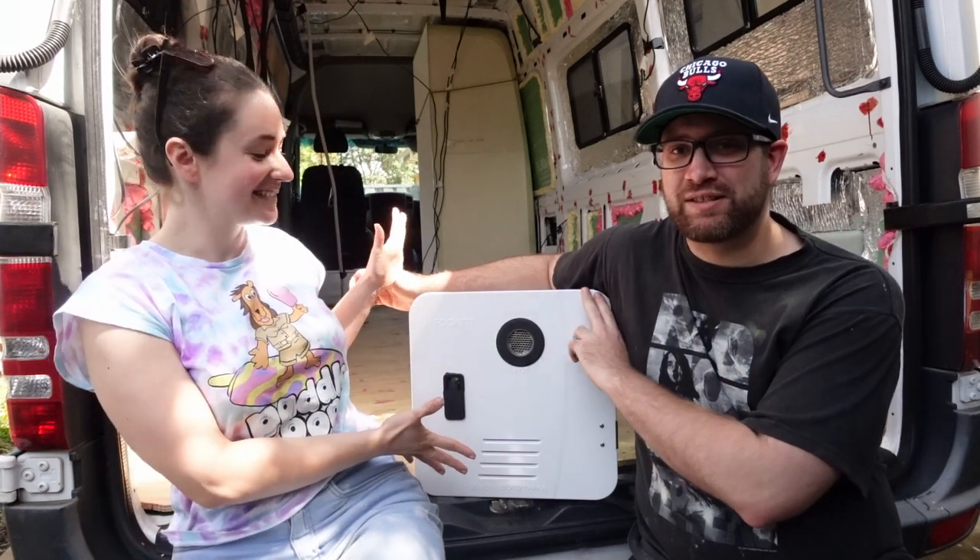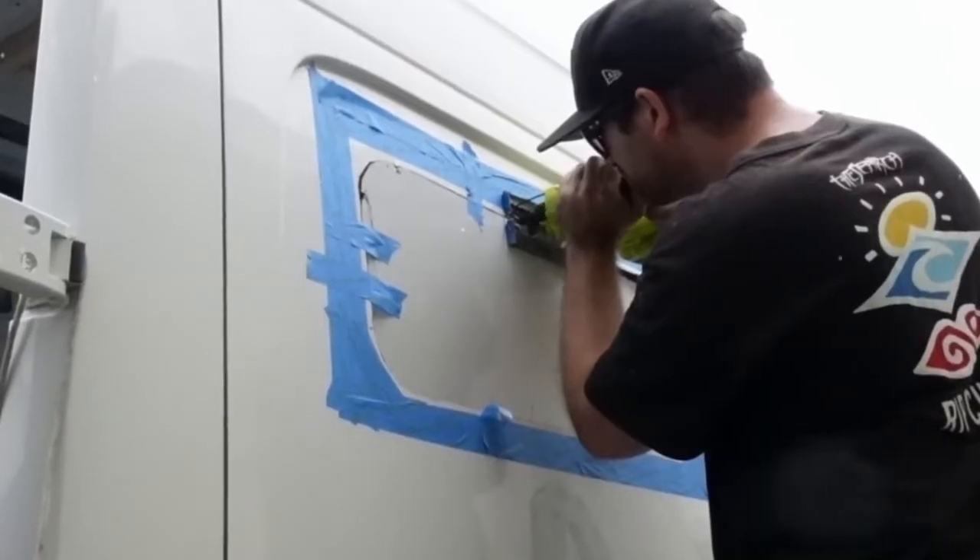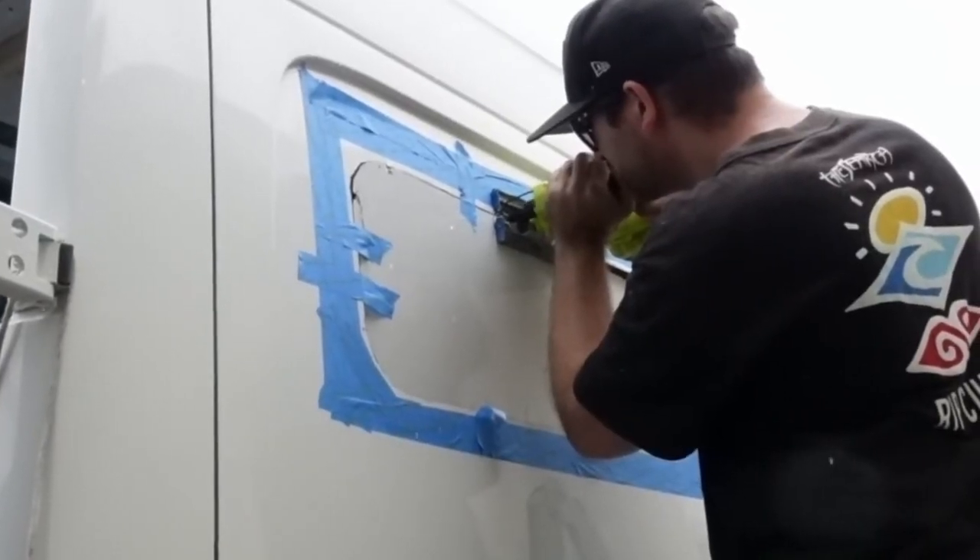We need to clean that up today and get the van looking a bit more clean. But the main task for today is to get this hot water system into the side of the van, which means we have to cut another hole. The hardest part about starting a van build is that the first few tasks all involve cutting massive holes in the van you just bought, which is always scary. So I'm going to get measuring — we're going to have to do a lot of cutting today. We've got all the Sikaflex and that stuff ready to go.